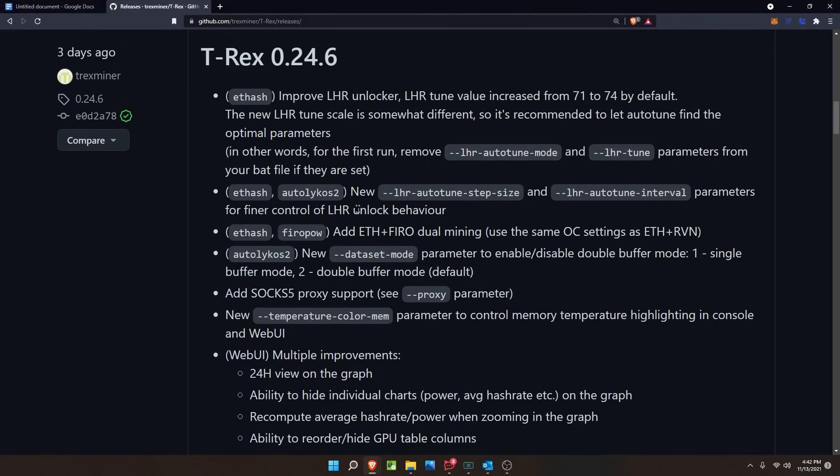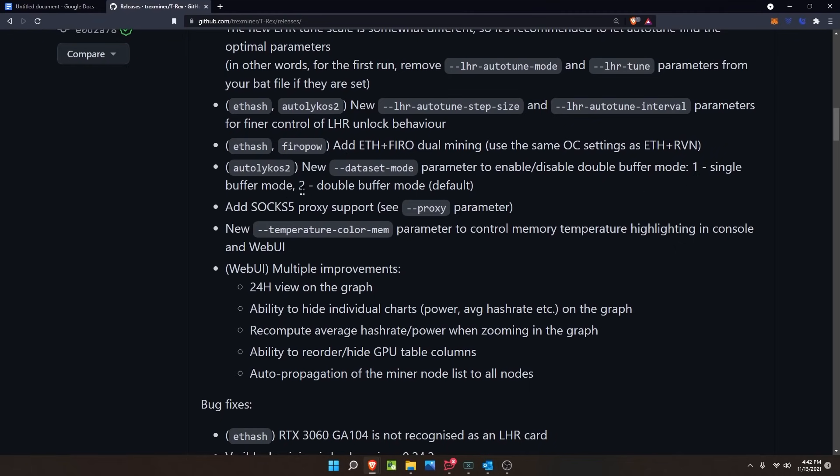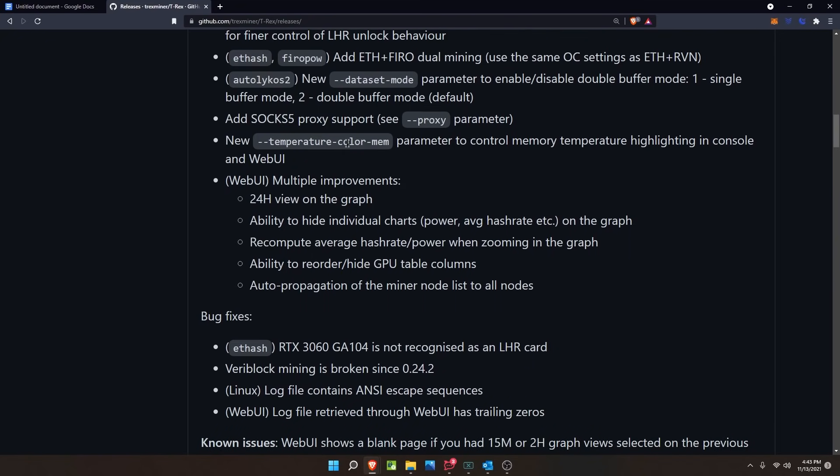For ETHash and AutoLykos 2, there is a new LHR auto-tune step size and auto-tune interval parameter for finer control of the light hash rate unlock behavior. Added support for ETH and Fero dual mining — use the same overclock settings as ETH plus Ravencoin. There is also a new dataset mode parameter for AutoLykos 2 to enable or disable double buffer mode, with switch 1 for single mode and 2 for double mode. SOCKS5 proxy support has also been added.